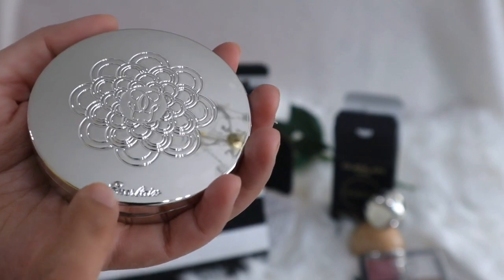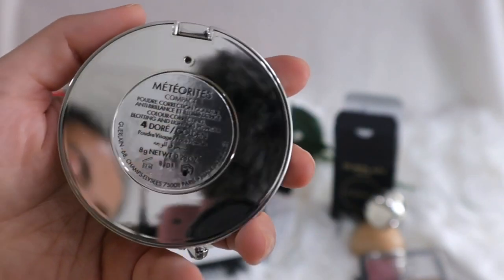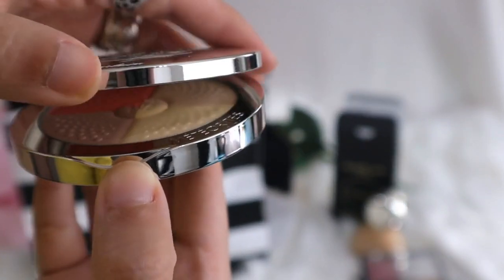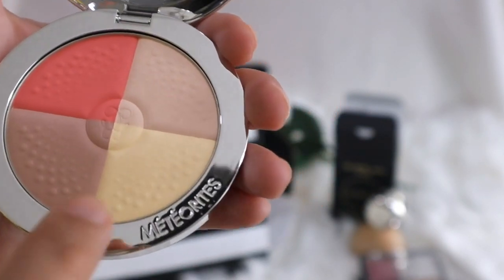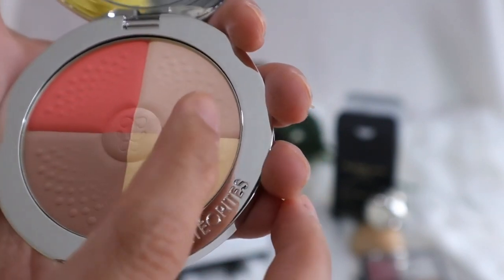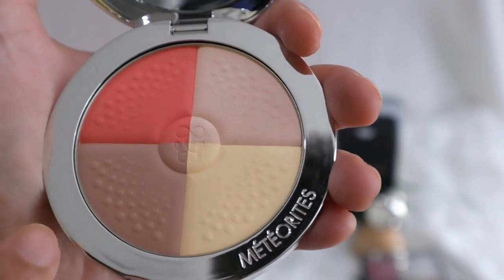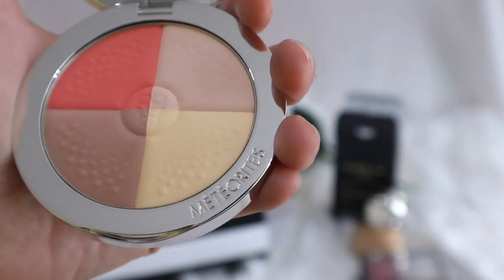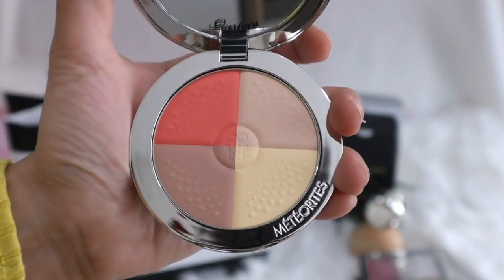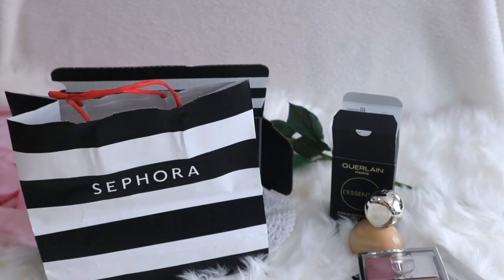It's very reflective - there's the Guerlain logo over there and the Guerlain logo in the middle. It's a little bit weighty but still plastic. We have 'Meteorites' at the back. Oh, it's magnetic - and this is so beautiful! We have four shades: one could be used as a blush, this one might be a highlight, there's a yellowish powder, and this could be a bronzer. Mixed all together you can use it as a setting powder. I really like that it has a mirror.